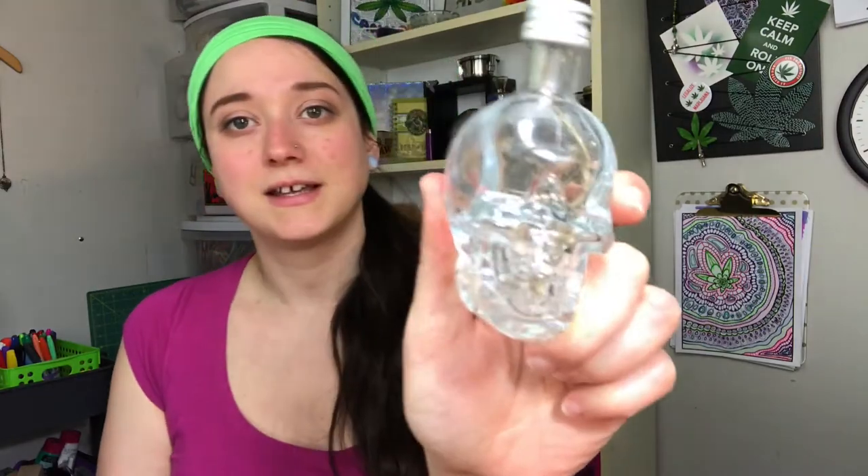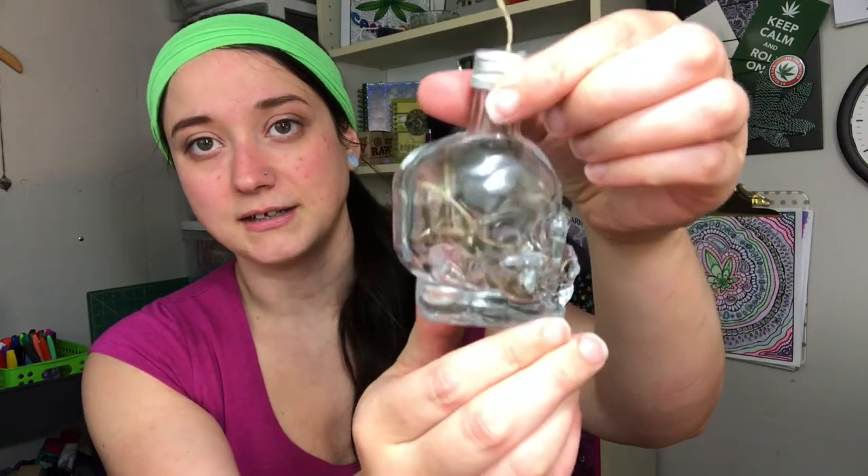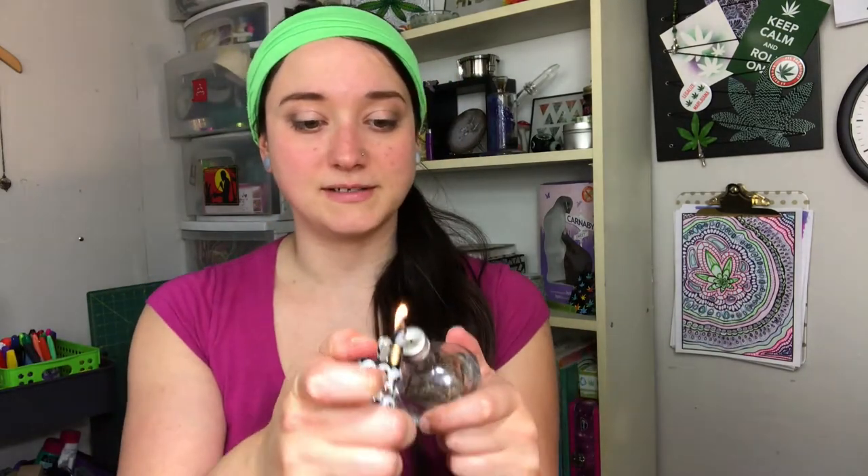Check out this crystal skull vodka hemp wick dispenser. This is a brand of vodka that you can get in Canada — I'm not sure if you can get it down in the States — but it makes a perfect little hemp wick dispenser.